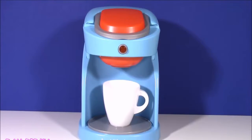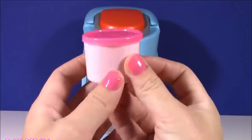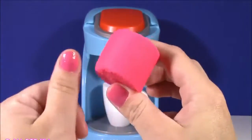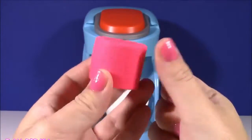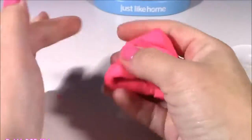The first magical dough we're going to put into our coffee machine is the pink one. Look at this color — it is such a pretty pink, it matches my nails, it's the same color as my nail polish. It's super squishy. Here it is, our magical pink dough!